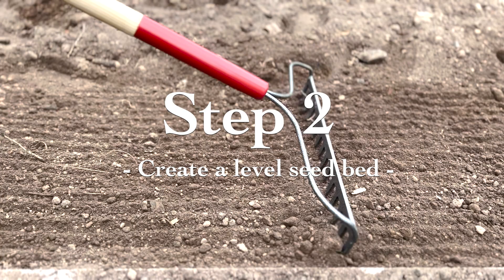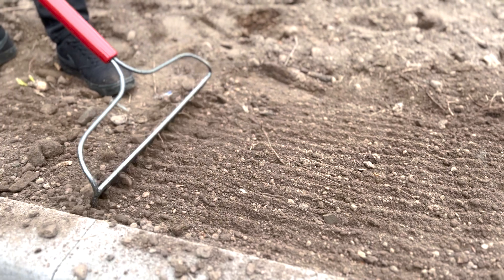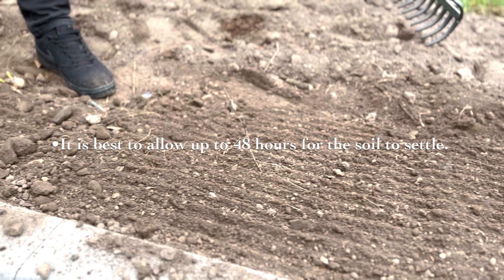Step two: create a level seed bed. Dig the soil over and firm it well before raking to create a level seed bed. Step three: let the soil settle. Thoroughly water the area and let it settle for at least 48 hours.